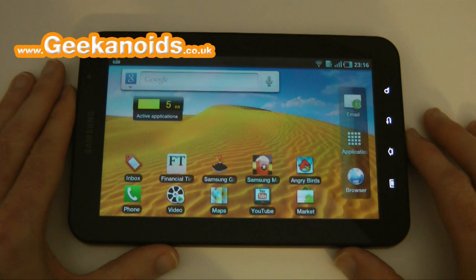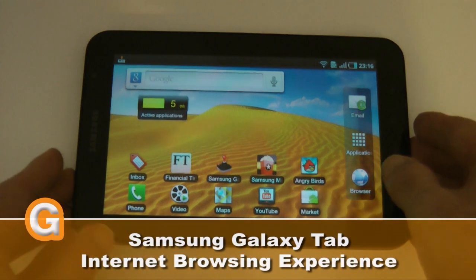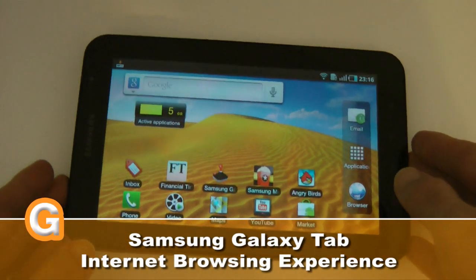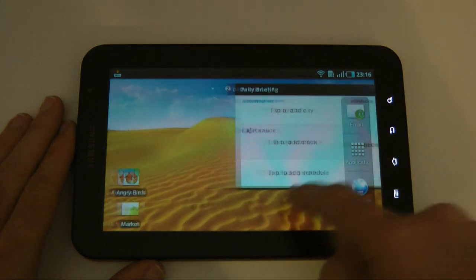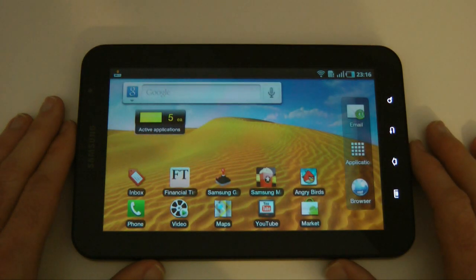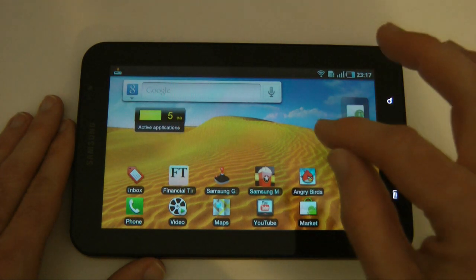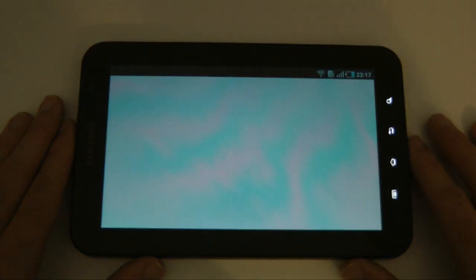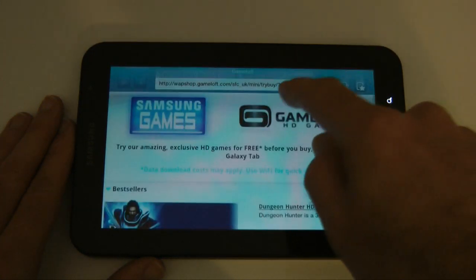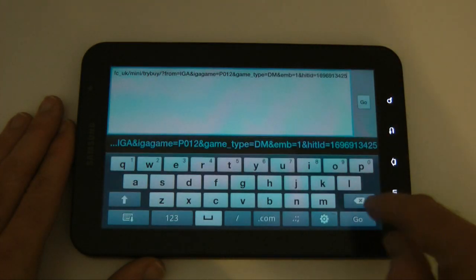Hi everyone, this is Dave from Geekanoids and welcome to my continued coverage of the Samsung Galaxy Tab. This is a 7-inch tablet device from Samsung, sporting a 7-inch capacitive touchscreen and running Android version 2.2. We're going to get Flash support when doing internet browsing, and that's what this video is all about — the browsing experience on the Galaxy Tab.